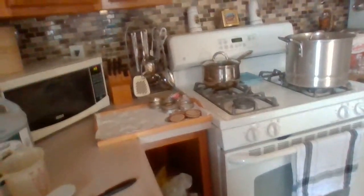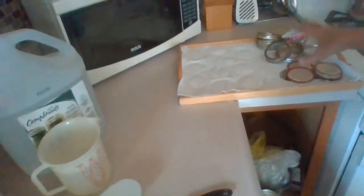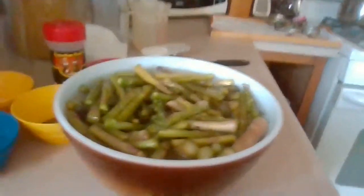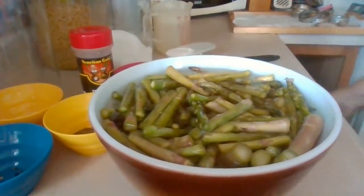The jars are boiling — they've been cleaned, and so have the seals. I want to do this a little differently today to show you even more detail.